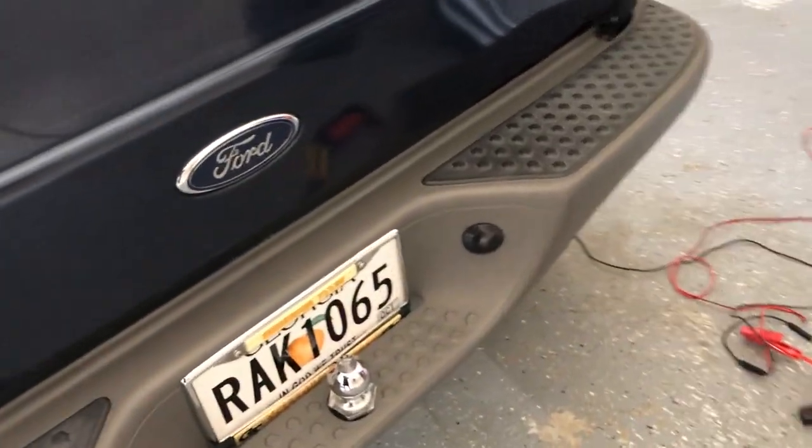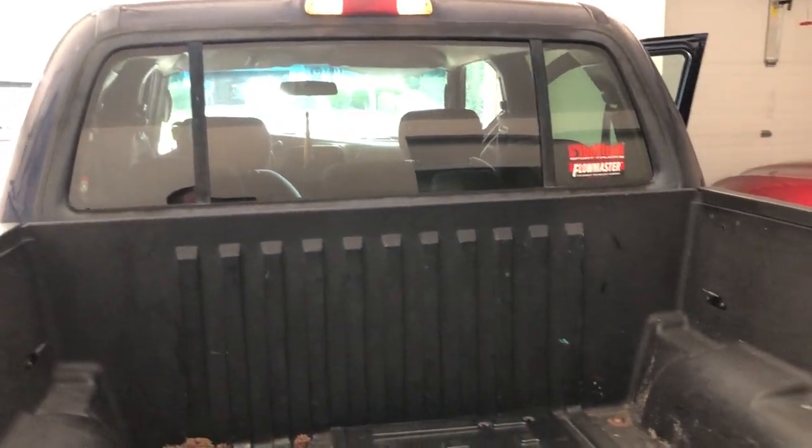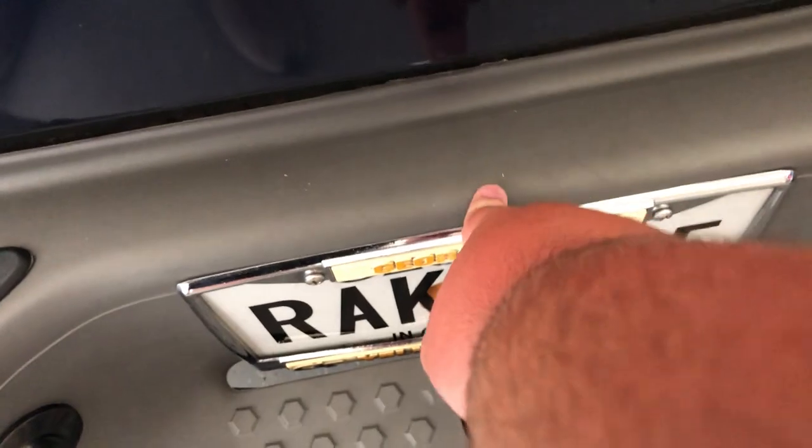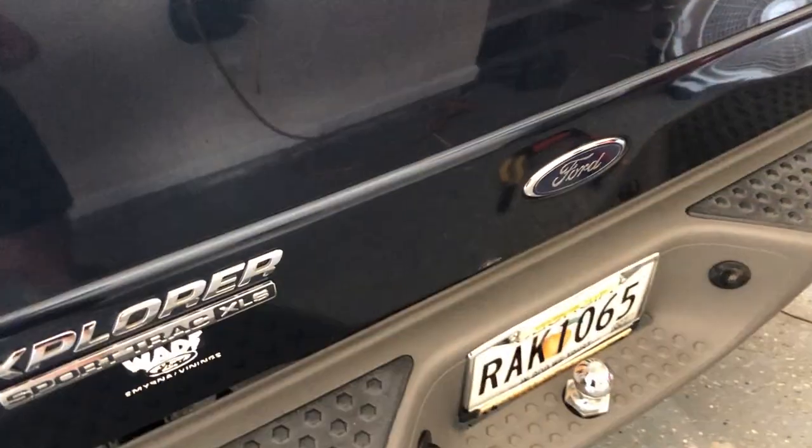We finally picked our final location. Originally we were going to try to get it in the door handle, but there wasn't a simple way to get the wiring from the handle down to the extension wiring currently sitting on the passenger front seat area. So we decided to go right above the license plate — it's not going to be inconspicuous at all, but it'll work and give us maximum visibility.